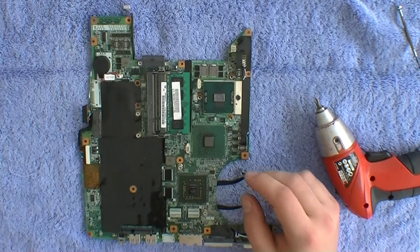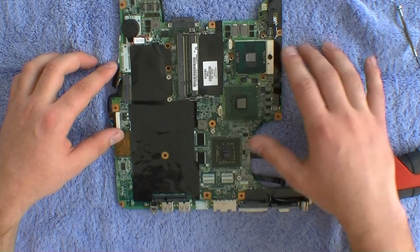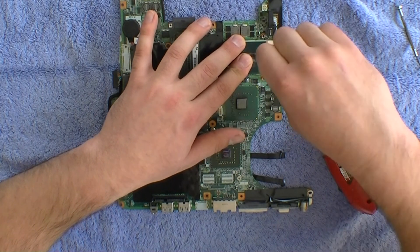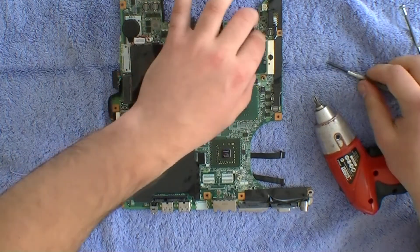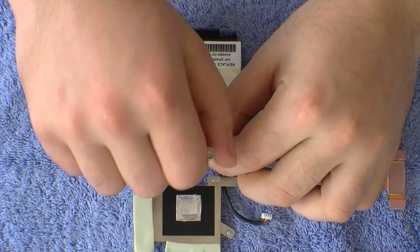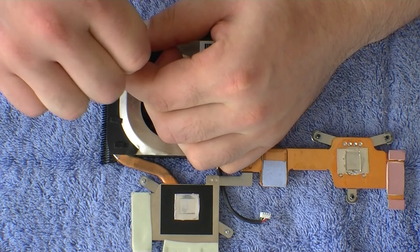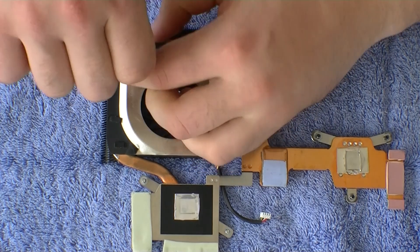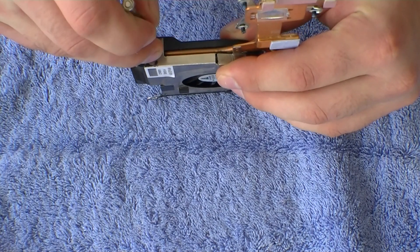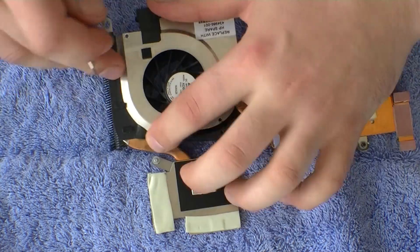This is the RAM — you can also choose to upgrade your RAM. Removing the CPU by putting a flat head screwdriver in and twisting. I'm disassembling the cooling system; over a long period of time these gather up a lot of dust and you have to remove all the screws, including under the plastic.